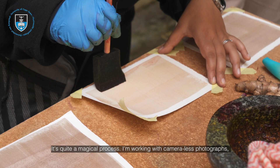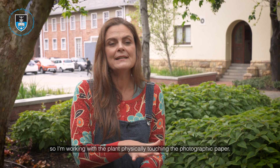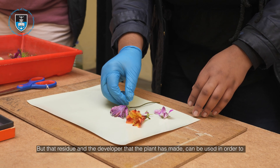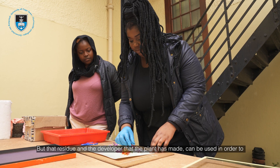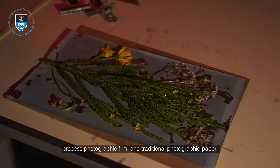It's quite a magical process. I'm working with camera-less photographs, so I'm working with the plant physically touching the photographic paper, but that residue and the developer that the plant has made can be used in order to process photographic film and traditional photographic paper.